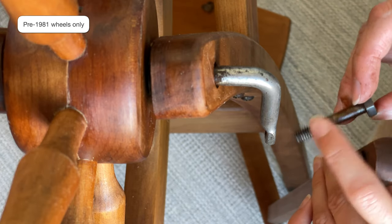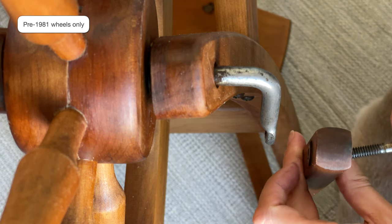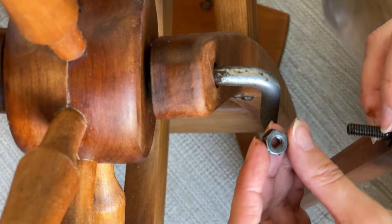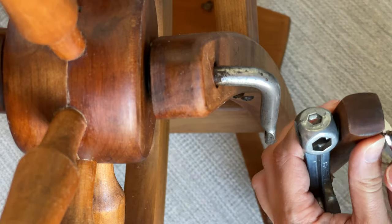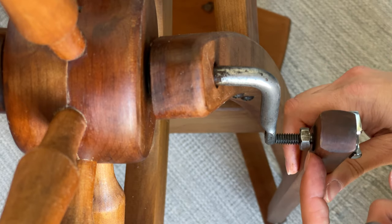If you're using an older Traddy and you're finding that the connection to the axle keeps undoing itself, this is the part of the construction that's wrong. To reassemble the connection between the footman — or what Ashford calls a conrod — and the crank, pass the bolt through the conrod with the nut facing the back of the conrod. Add the standard nut and screw it onto the bolt, leaving a little bit of clearance between it and the front of the conrod. You might need to use two spanners to get that nut to stay in position — there should be a little bit of a gap there.